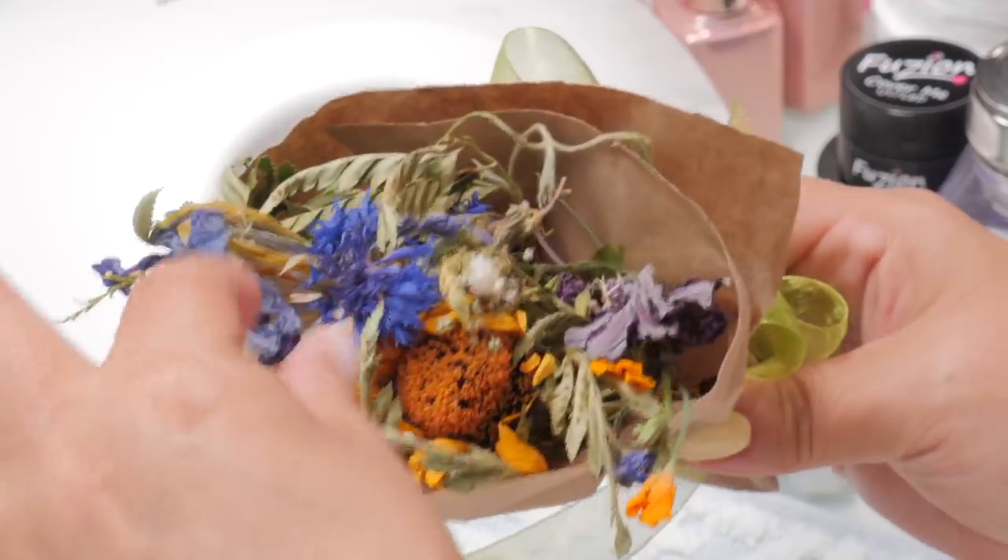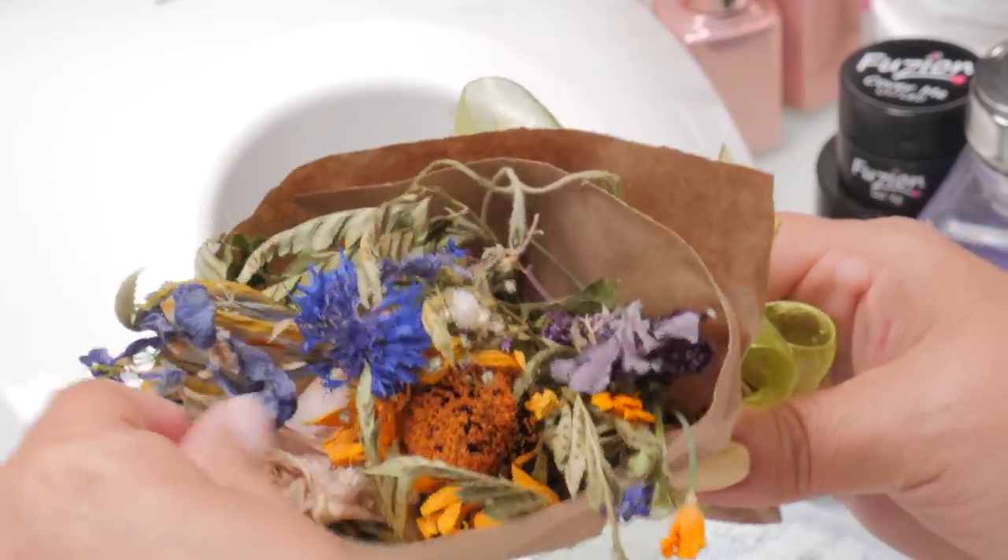I posted a message on my Instagram story asking about troubleshooting the milk bath nail look. One thing I learned was some people are putting in dried flowers and some are putting in fresh flowers — both go down very nicely. But some people were finding that after maybe three weeks the fresh flowers were kind of browning. So dried flowers would be recommended.